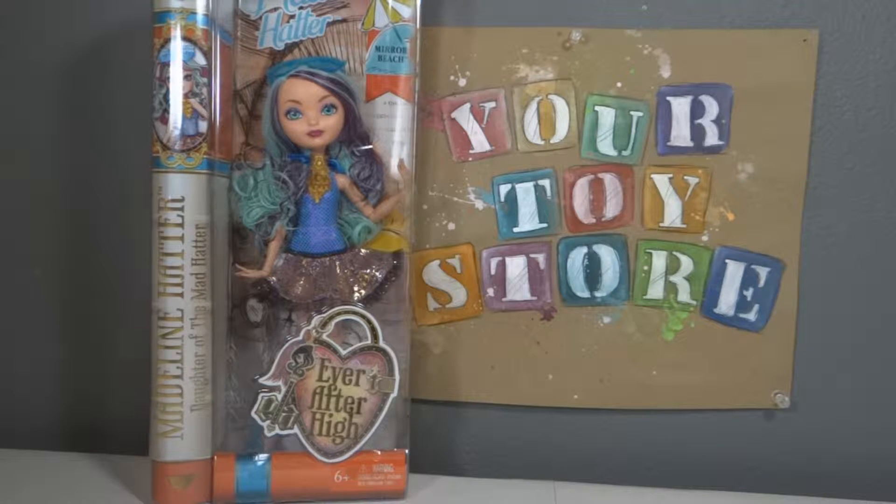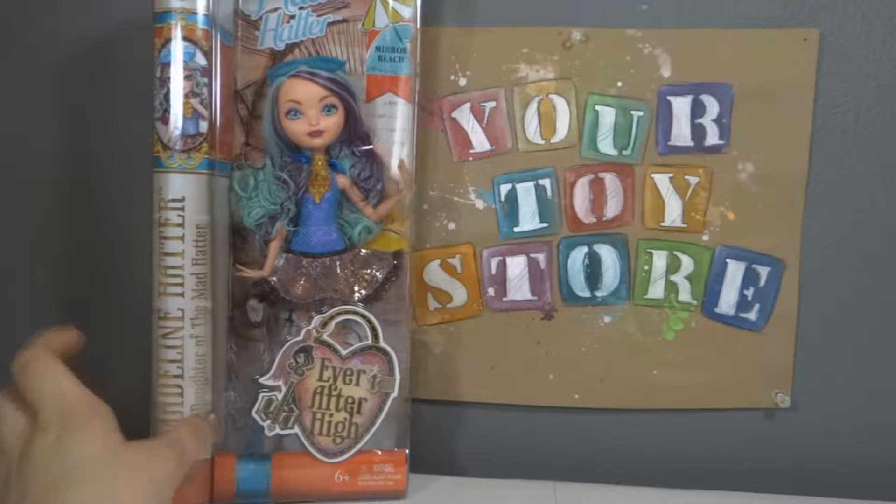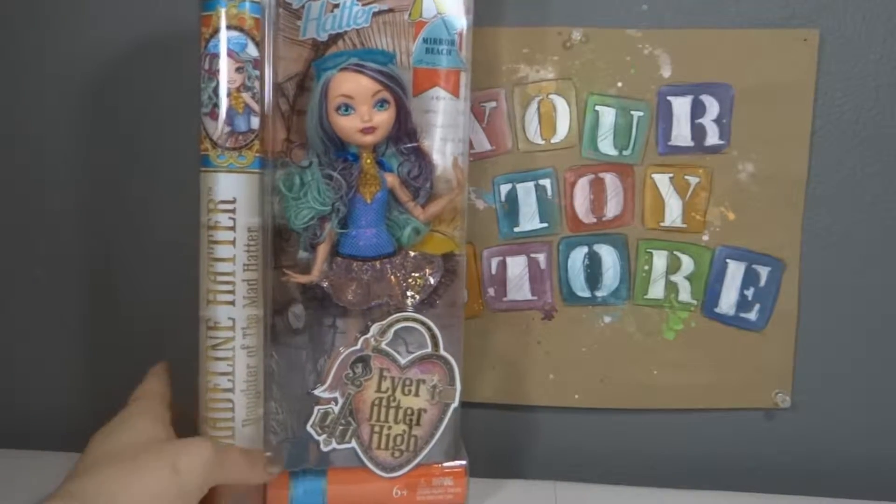If you want us to do a, like, what we have so far, go ahead and give this video a thumbs up and maybe we will do it. This one is to just jumpstart summer. It's the Madeline Hatter one, and it's the Mirror Beach edition, I guess. I never know what to call them. But it comes in a slightly smaller box.